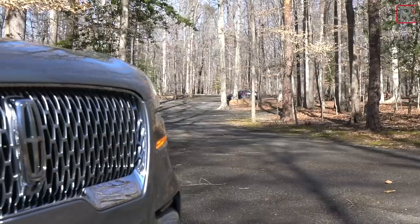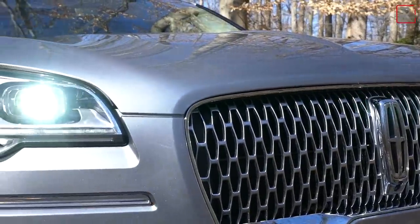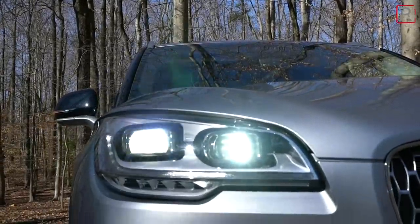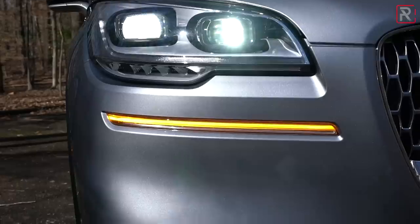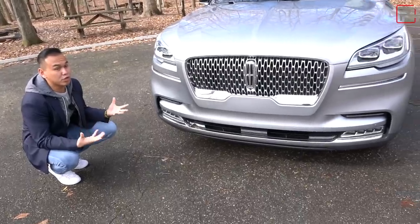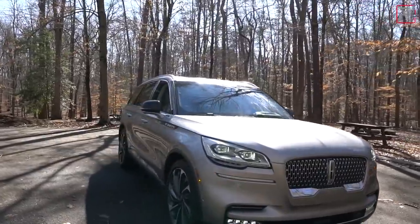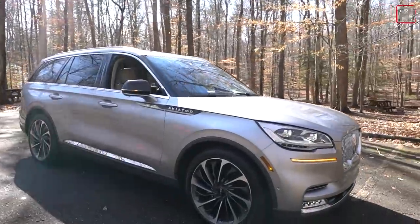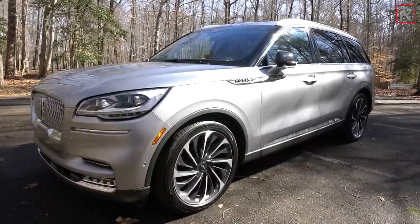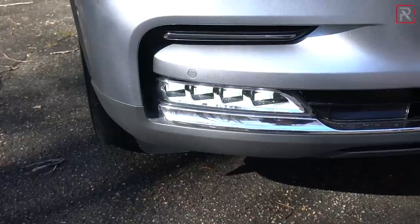It has all the corporate design stuff we see from current Lincoln products. The grille has a lot of chrome, with the Lincoln star front and center. These full LED headlights — my tester has the illumination package — feature a pixelated LED that does a little dance whenever you lock and unlock the car. The Lincoln star also illuminates at night. It's a very beautiful looking car when you approach it, and because this one has the dynamic package, the air suspension will lower and raise it quickly to help you get in and out. The LED fog lights and additional chrome at the lower front fascia complete the look.